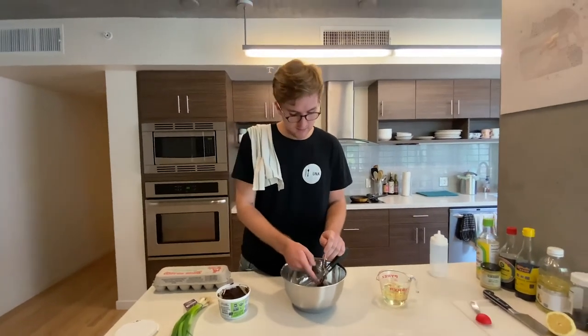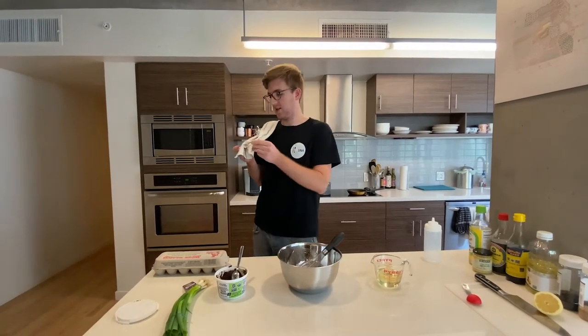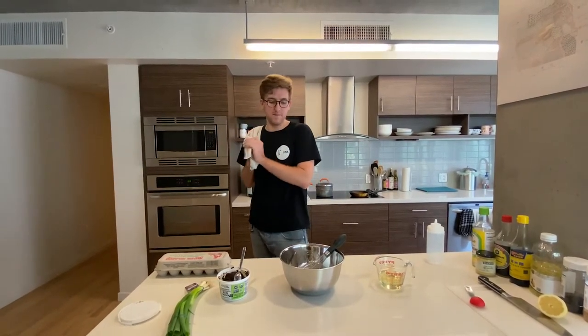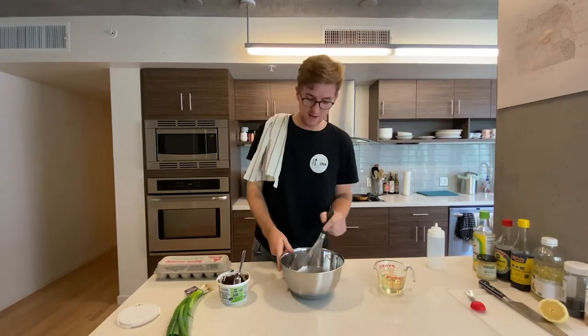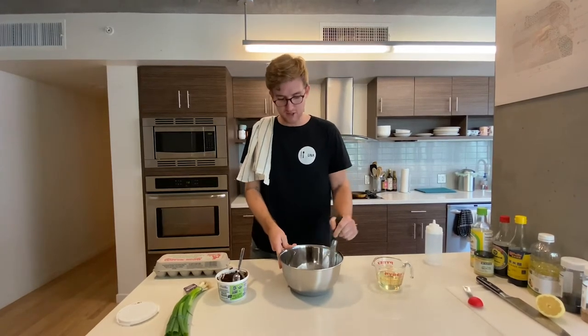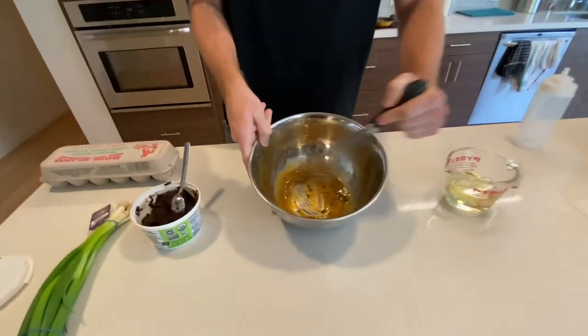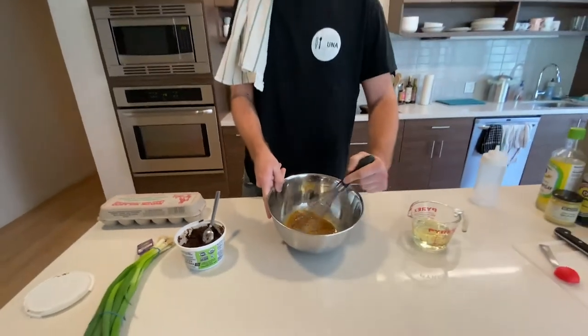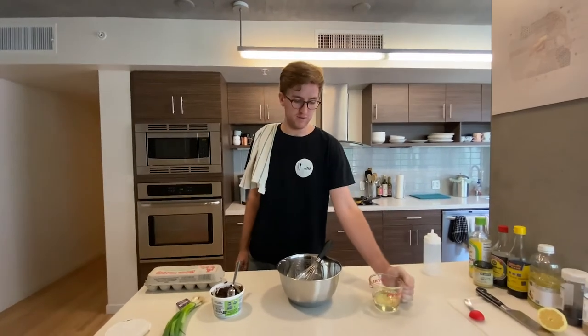Making your own mayonnaise at home is obviously not an essential step to creating this dish, but I wanted to include it because it actually is easier than you might expect and can be more delicious than store-bought mayonnaise. Once you get that base of egg yolk, vinegar, lemon juice, salt, and miso roughly incorporated, we're going to start adding three quarters of a cup of a neutral oil.